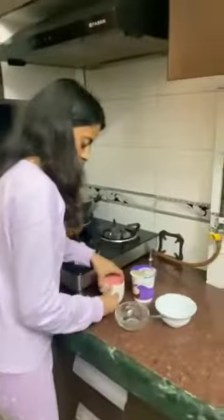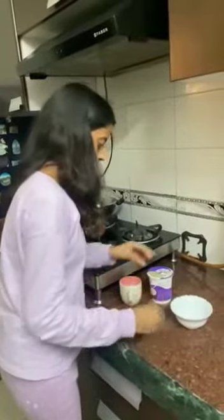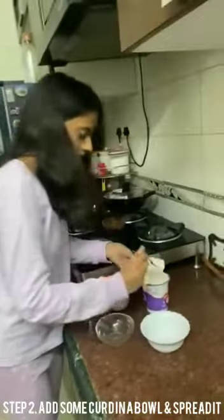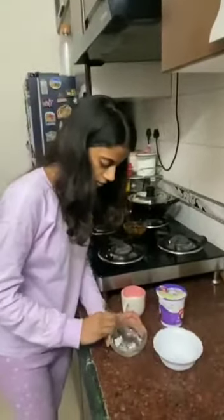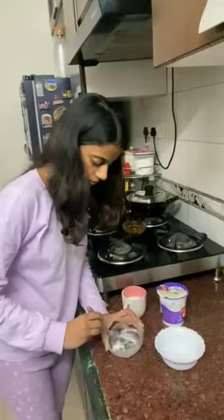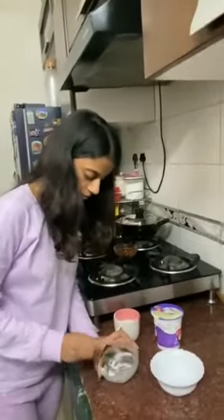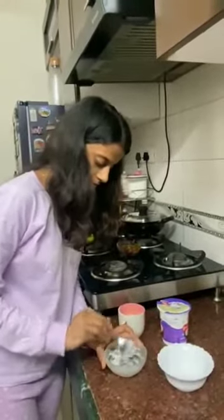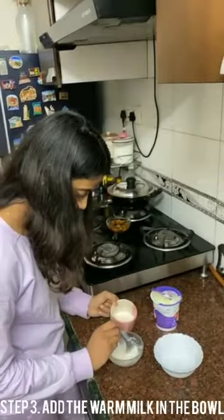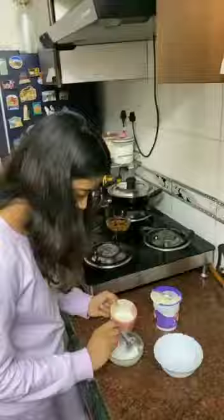Now we will take a bowl. Take some curd — I am taking not even a spoon. Now we will spread it. Add some milk.